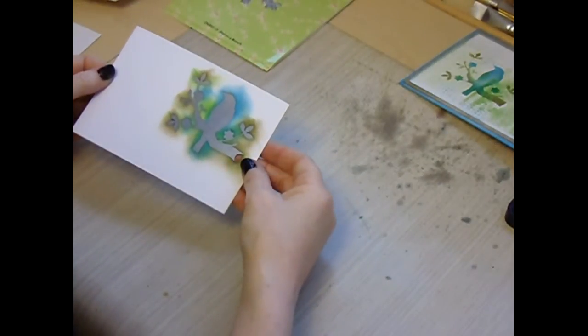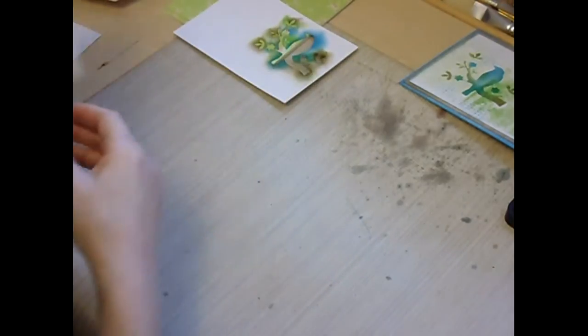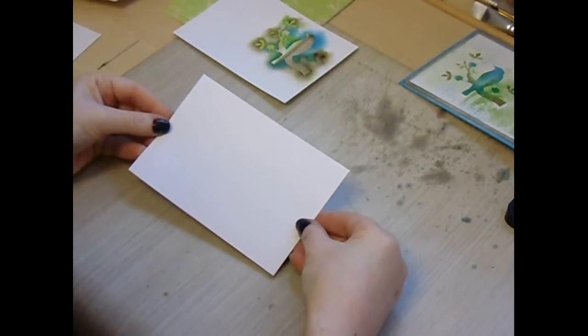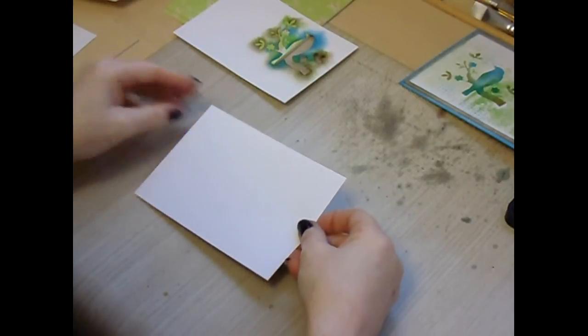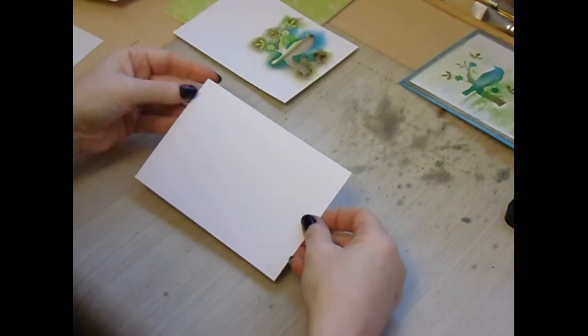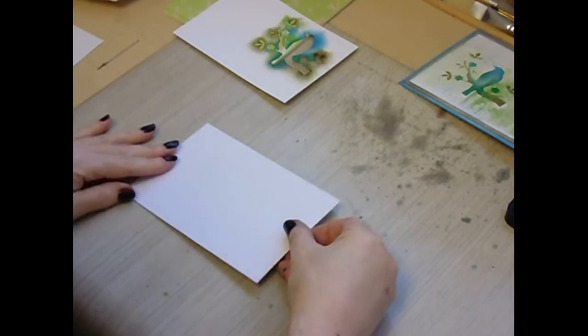I began by die cutting the Bird on a Branch from white card. I then cut a piece of white card 4 inches by 6 inches — and as you can see I have written down the centimetres here — that's 10.1 centimetres by 15.2 centimetres.